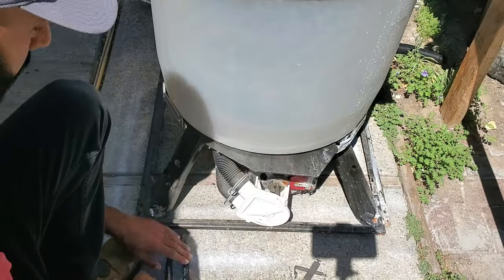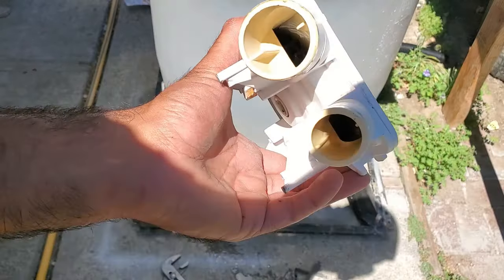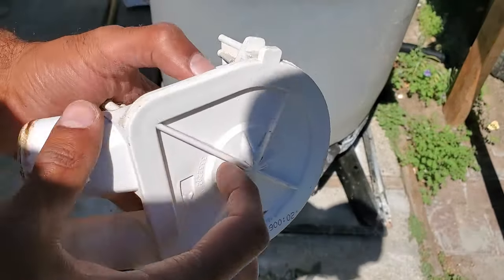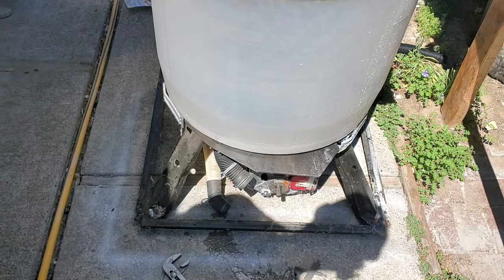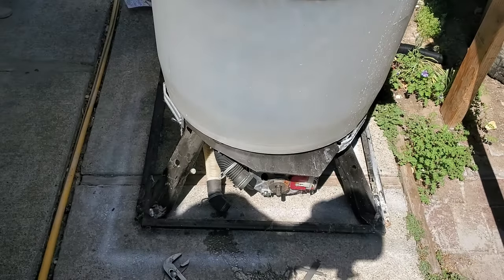Remove the hoses. As you can see, there's nothing in that drain pump. If your drain pump was clogged, your machine wouldn't spin and it'd give off this awful humming noise. That's two reasons down — let's move on to the third one.